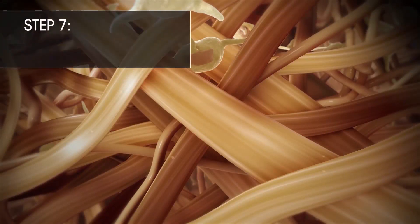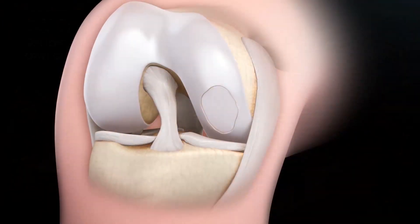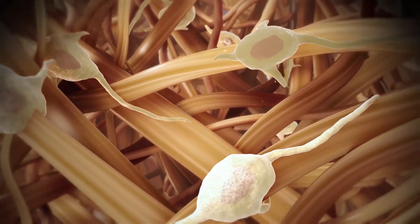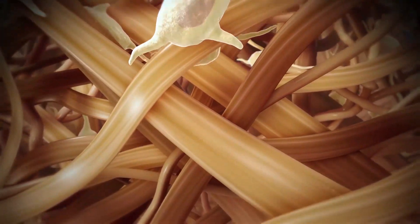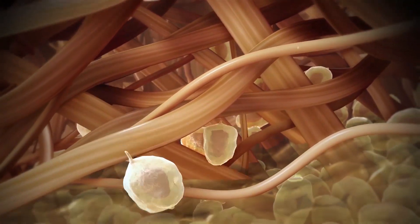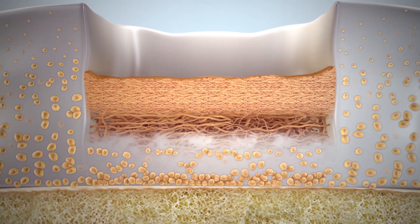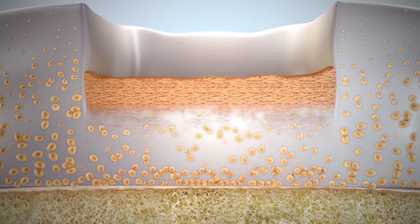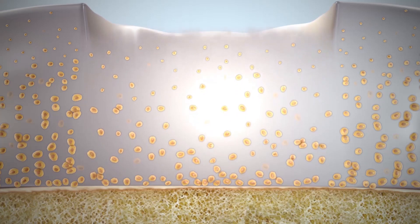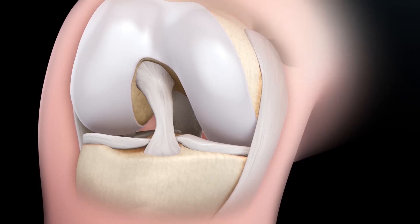Step 7: Restore With Your Patient's Own Cells. Cellular restoration occurs in several stages. A few days after treatment, the chondrocytes migrate from the cell-seeded surface of the implant into the fibrin. Over the next several months, these cells begin to synthesize matrix proteins consistent with native cartilage, including type 2 collagen, aggrecan, and other matrix proteins. Over the course of a year, the matrix continues to expand to fill the defect, and reaches full maturity over the next 12 to 24 months.